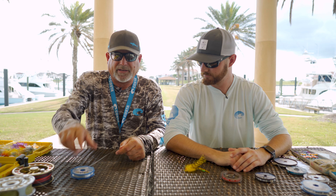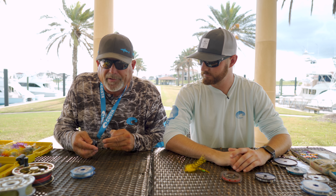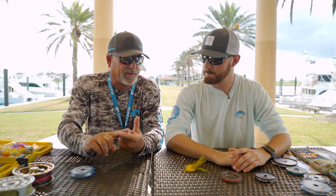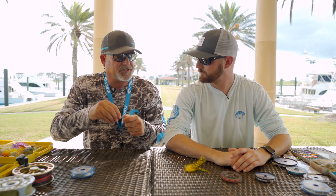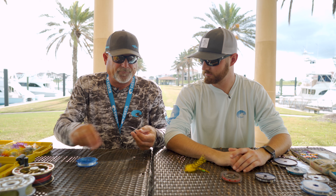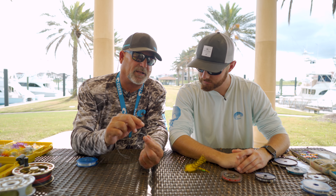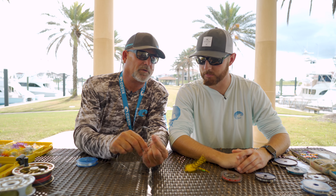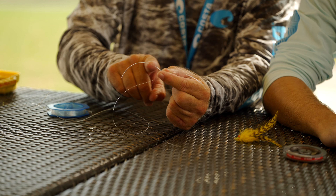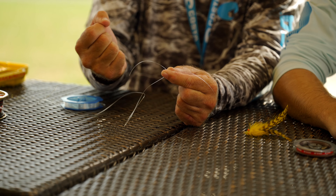I just taught you how to tie the cinch knot. Now the blood knot is how you tie line to line, not lure to line or fly to line, but say you're tippet to your regular leader. So we're going line to line. All we're going to do is take these two pieces of line and cross them, hold them right where we cross them. Basically we're going to tie a cinch knot over here and a cinch knot over there and pull the two together.